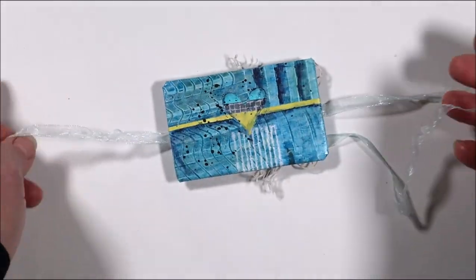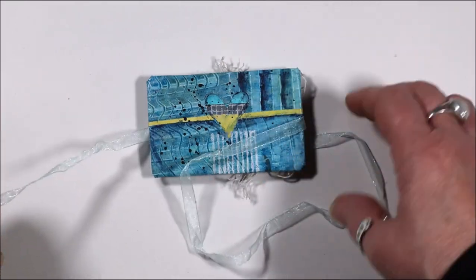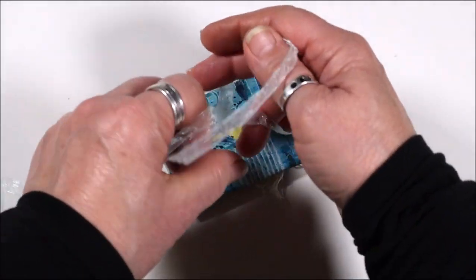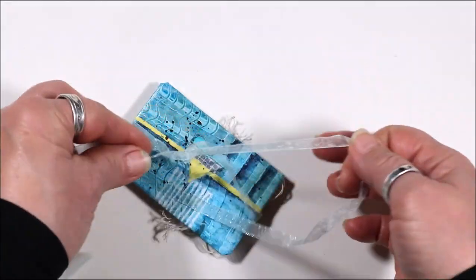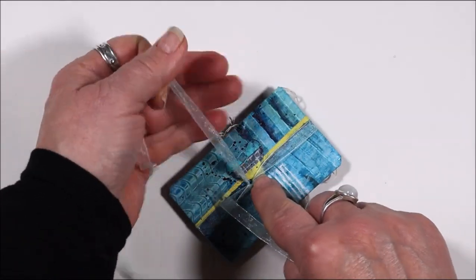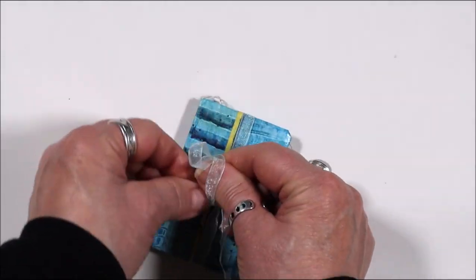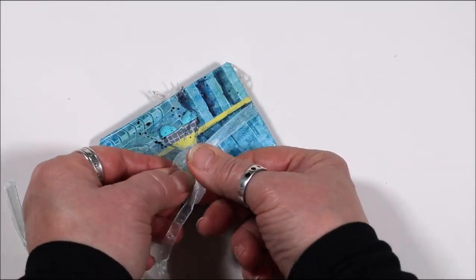This is a little collage art journaling book called an accordion or Constantine book that will be made in one day at a workshop coming up soon. Hope you can make it.